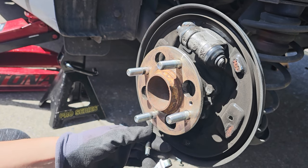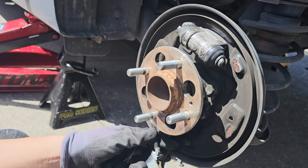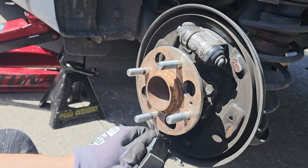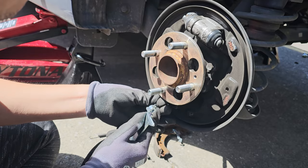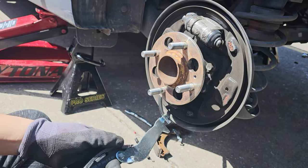Next we will be removing the brake line from the right part of the brake shoe. I'll be doing this with my hands, but there is a kit available from Harbor Freight or Amazon — I'll link each one in the description. Now we will be reinstalling the brake shoe onto the brake line.